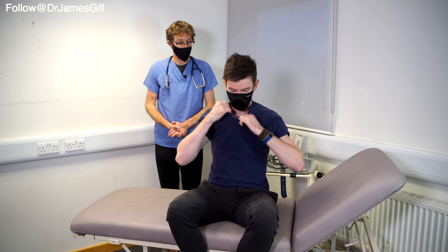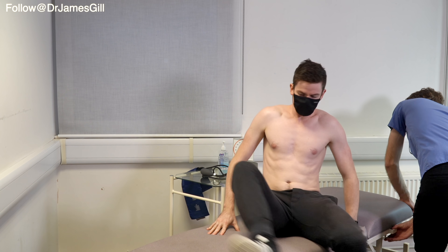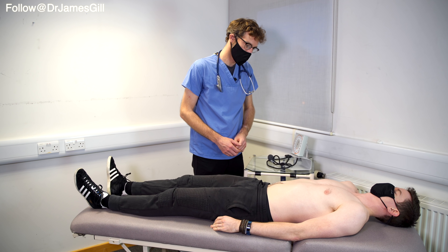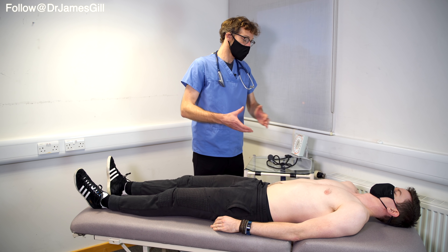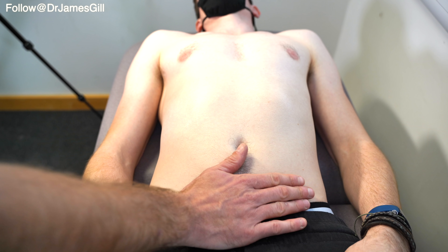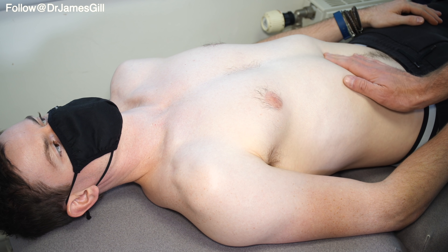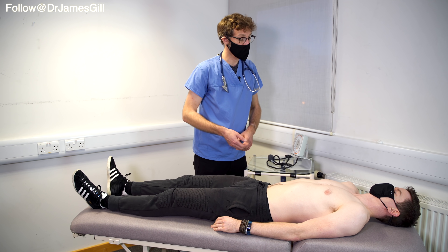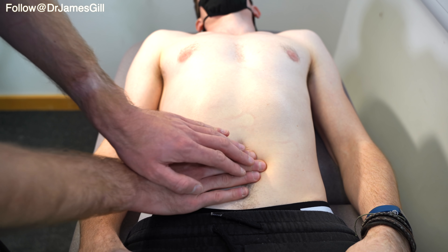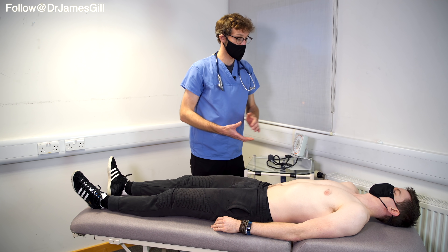If you'd be kind enough to take your shirt off and then I will lie you back on the bed. So if you'll lie back for me. I can't see any abnormal issues on your stomach. Are there any areas of pain or tenderness? No. So to start off I'm just going to palpate around lightly — tell me if it hurts at all please. Any problems with that? Nope. So we're going to go a little bit deeper now. I couldn't feel any lumps and bumps.